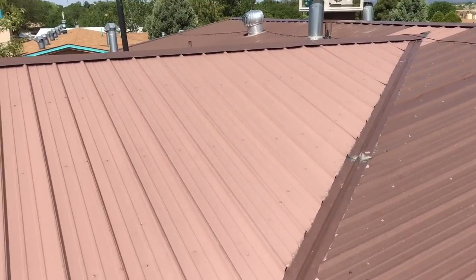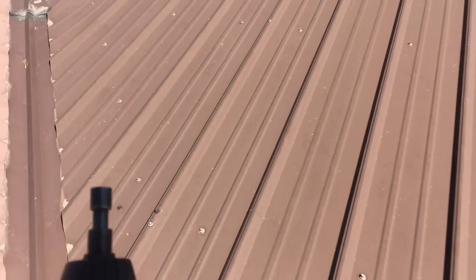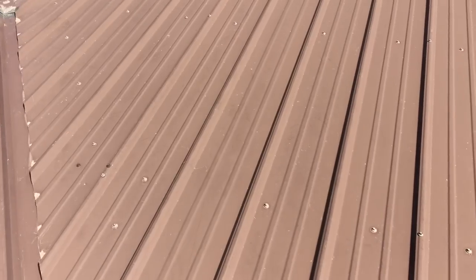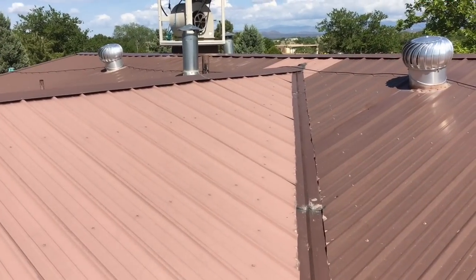One thing I forgot to mention: when you're up here, if you have a pro panel roof like mine, you want to go around and make sure all these little screws are in tight. Some of them you'll see them sticking up. I just had to screw one back in using a quarter-inch socket - fits perfect on the pro panel. It's a good thing to do every year.